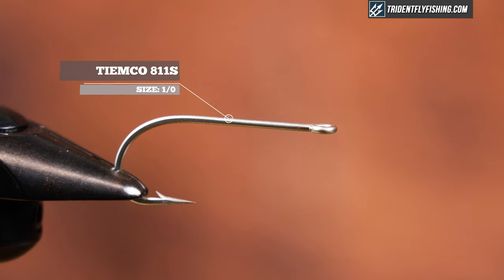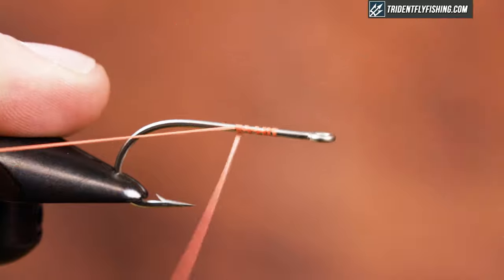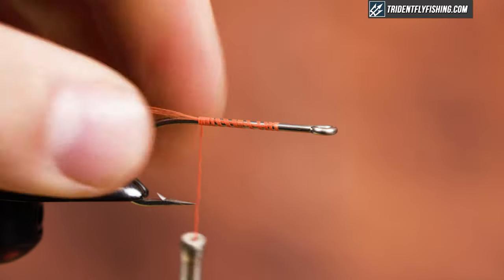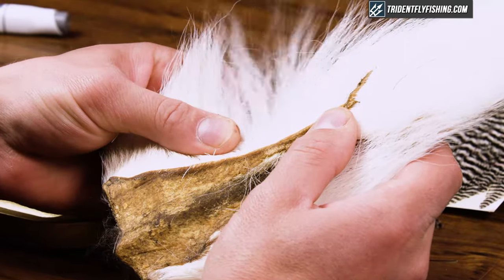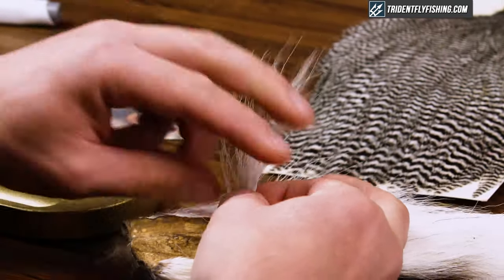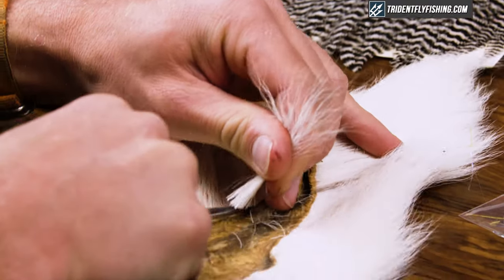In the vise I have a TMCO 811S in a 1-0, and for thread I have a bright orange 210 flat waxed. I'm just going to start that, get it going on the hook, bring it back to right in front of my hook point. The first thing I'm going to do is tie in some bucktail — this is going to help create the rear profile, the rear taper.